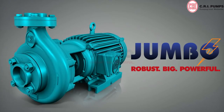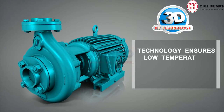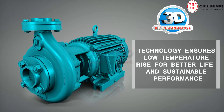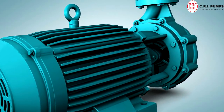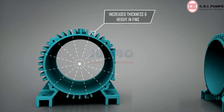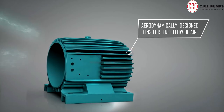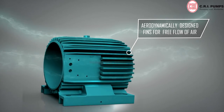Jumbo motor comes with 3D HD technology, ensuring low temperature rise for better life and sustainable performance. Increased thickness and height in fins, with a new angular arrangement in fins, provides better airflow and reduced temperature. Motor body fins are designed aerodynamically for free flow of air to reduce temperature while running.